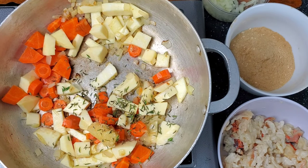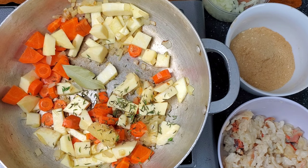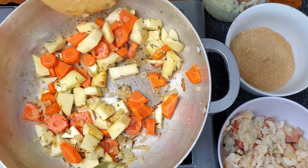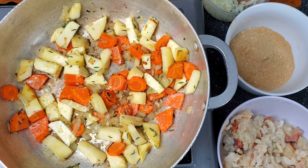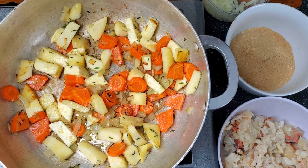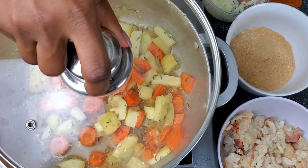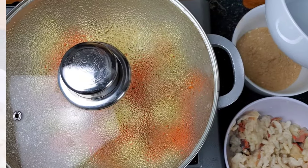I'm going to put the bay leaves in and also sprinkle with a little bit of salt for the potatoes and the carrots — maybe about a teaspoon, not too much. That brownness is what you want. We're going to add about a quarter cup of water, cover it, and let this simmer for about five minutes until the carrots and potatoes are almost soft.